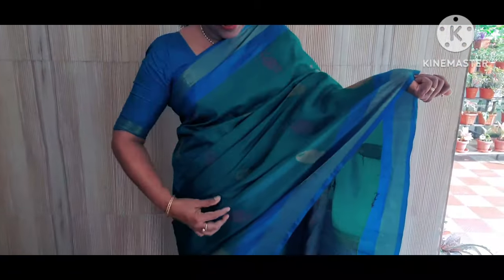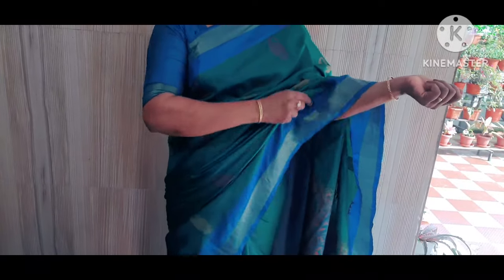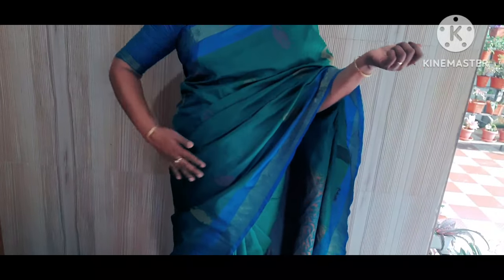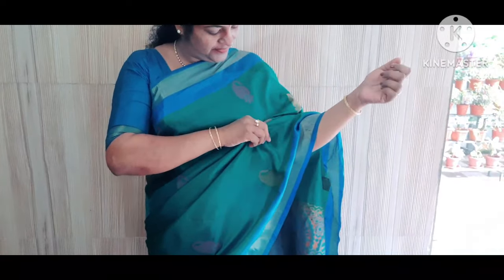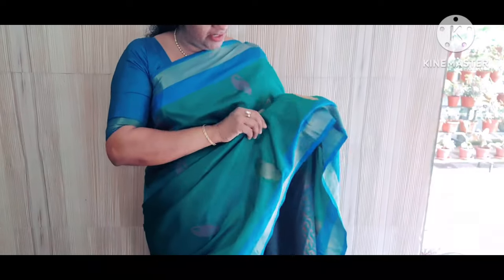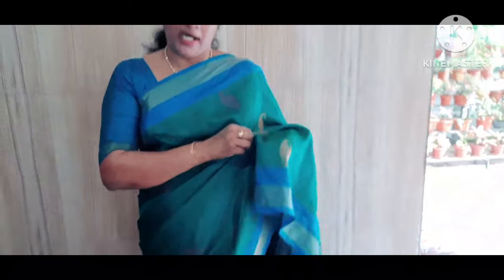Now we have to clean the side and remove the side. Then we are going to remove the side. We will remove the side of the side. We are going to make the bag of this. Let's make it in the bag. We are going to make it like this. Let's get started — we can make it a first time and a second time for the third time.